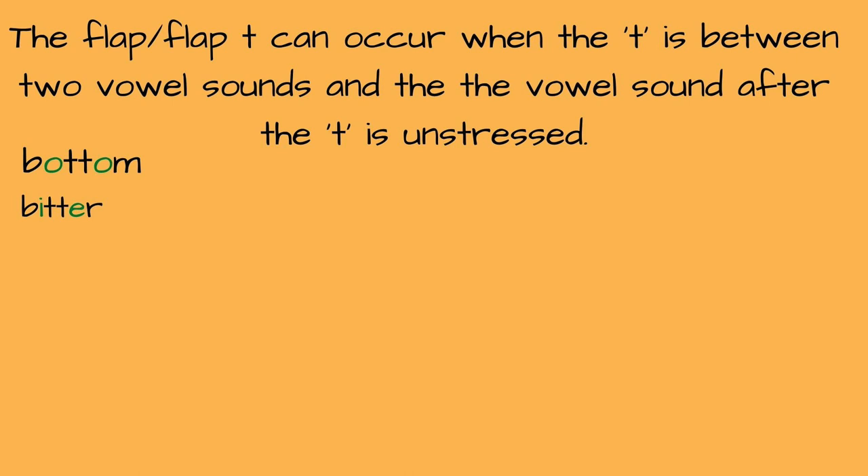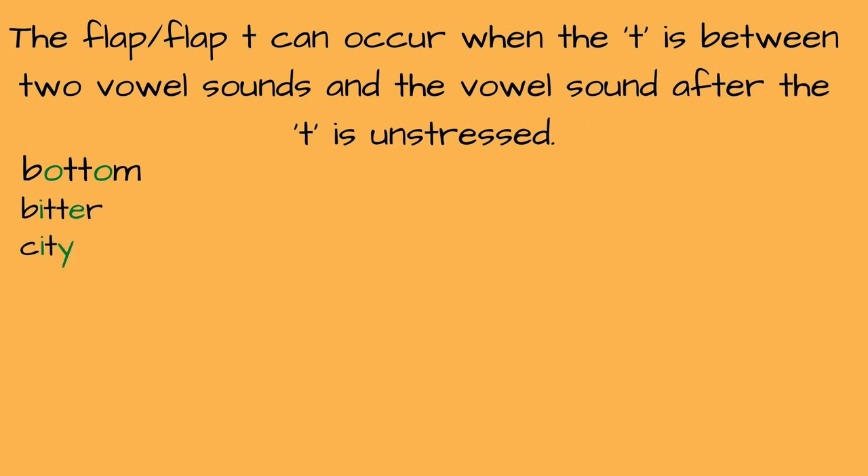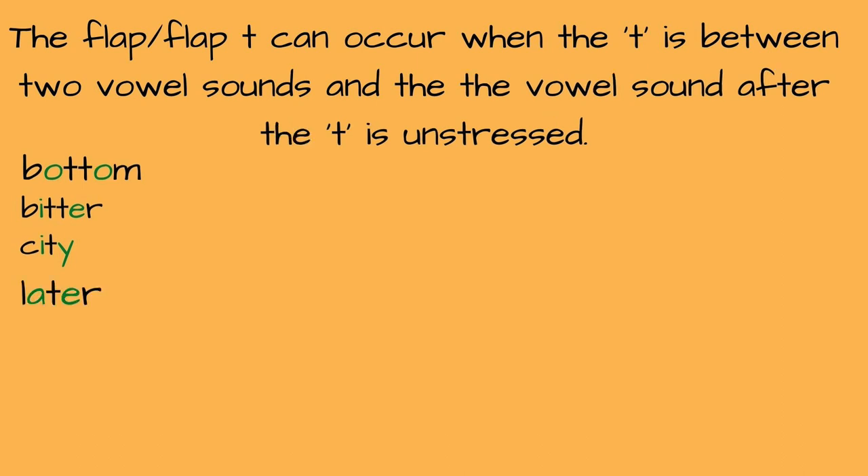Next we have "city, city," "later, later." Now here's a three-syllable word — even with three-syllable words, we can still apply the flap. "Quality. Quality." I didn't say "quali-TY" — I said "quality" with the flap on that T.